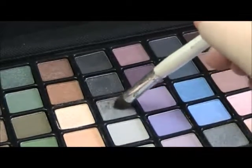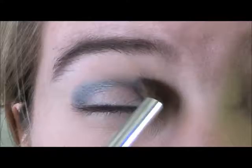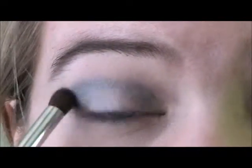Next, with a fluffy pencil brush and a slate gray eyeshadow, I am applying this color in my crease. You don't want to blend it out too far, but you do want to blend it out just a little bit so it's a nice smoky look.